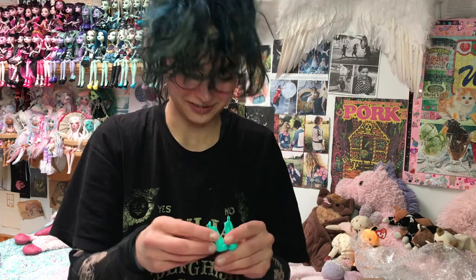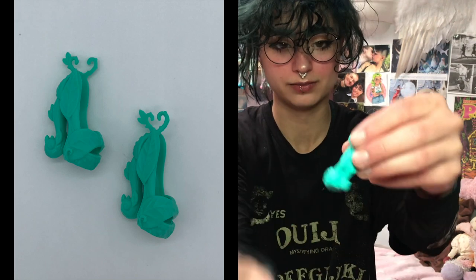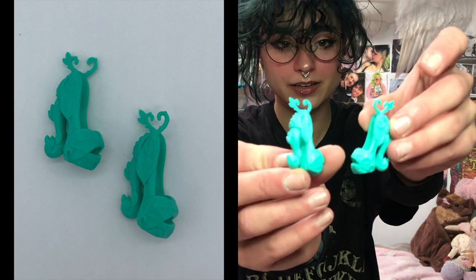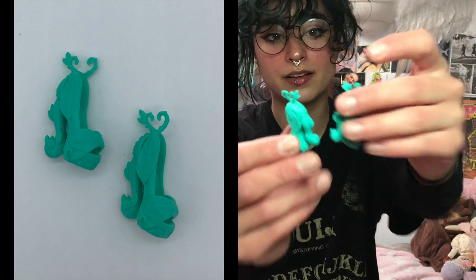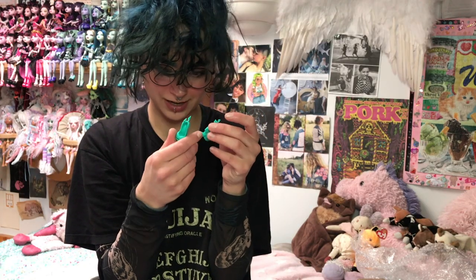Okay these I definitely got for a repaint. They're just like these little leaf shoes — I bet they're Ever After High. Look at all the detail. They're little sprouts and vines.